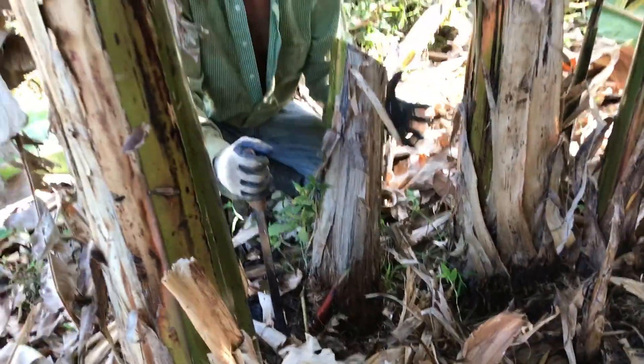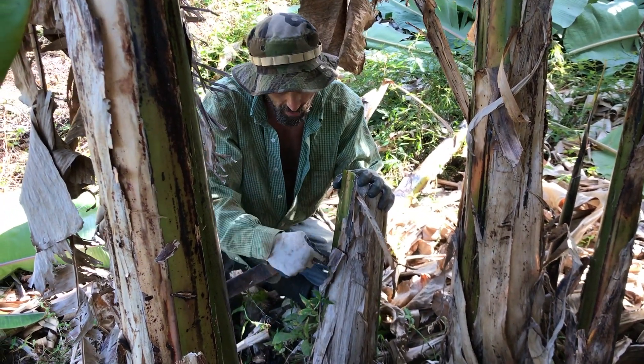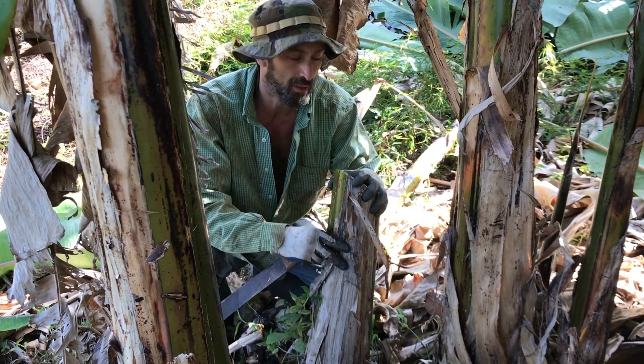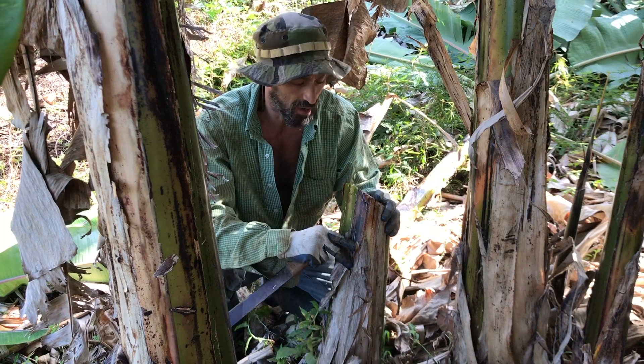Before I finish, I don't want to leave these trunks here. These are gonna breed pests — they're gonna lay their larvae in here, and this is gonna become filled with beetles and all kinds of stuff I don't want getting into my banana clump. So I'm gonna take out these stumps.